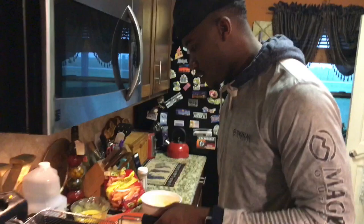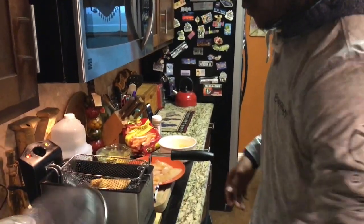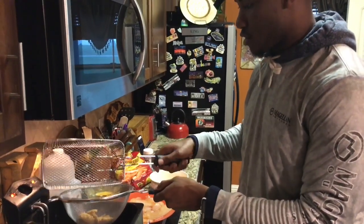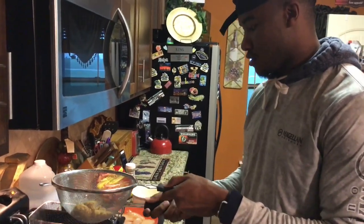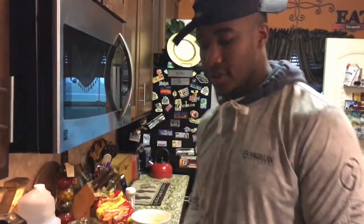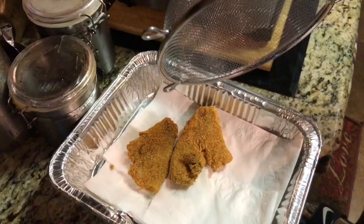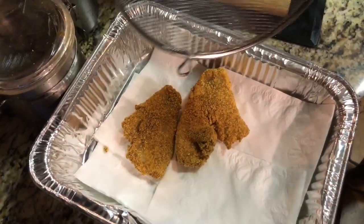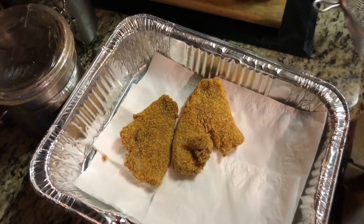Two minutes is up — got that nice brown crisp on it, got some of that grease off. This is probably the best fish right here. The mustard makes it a little crunchier, so you can compare the two: the regular one looks crispy, but the mustard version is even crispier. That's the mustard version.